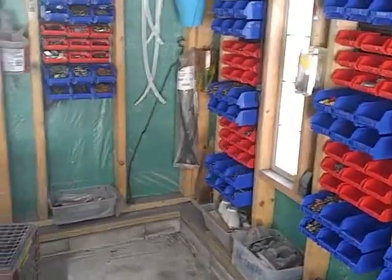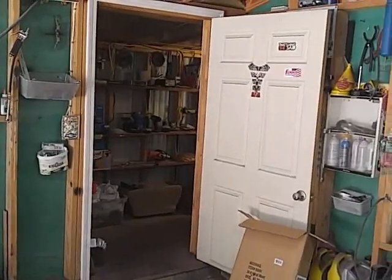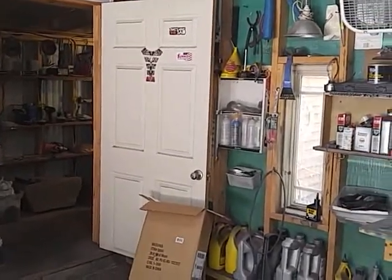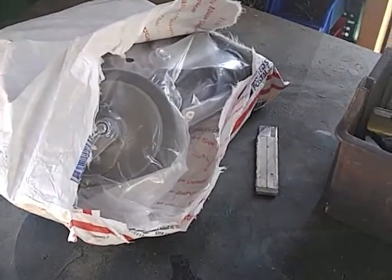I've still got some more over in the tool building there that I need to sort. Still got a little bit more to do. Hey, got my casters today from eBay.